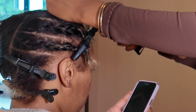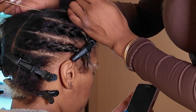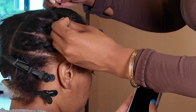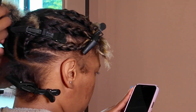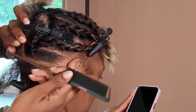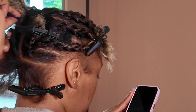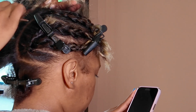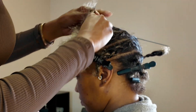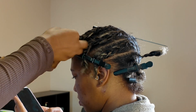If I need to adjust anything — I do not use product during this pre-parting phase, because this will make the hair harder to move, part, and braid later on. Product sitting on the hair for an hour or two makes it harder to move the hair around. So do not put braiding gel on it until you're ready to actually braid and add in hair.